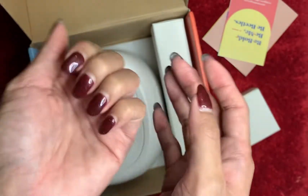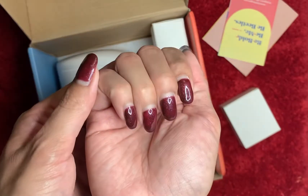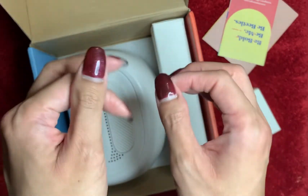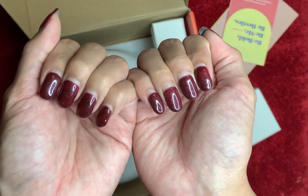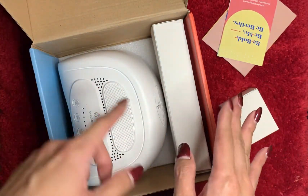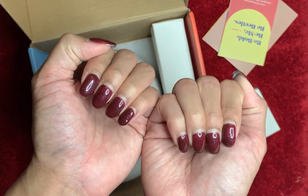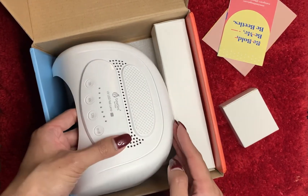Please don't mind my dry cuticles, but there is no lifting or peeling after two weeks. These are my natural nails — I'm planning on growing them out, and I think the gel will help protect them from breaking and getting damaged. I'm going to wear this for another week and then change the color. I'm glad I don't have to redo my nails every week; I can stretch it up to three weeks with no problems. This Beetles kit is awesome.